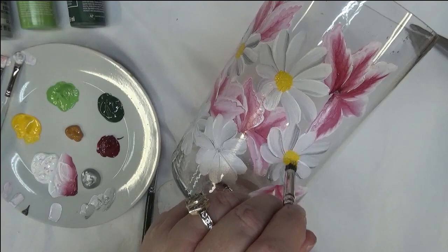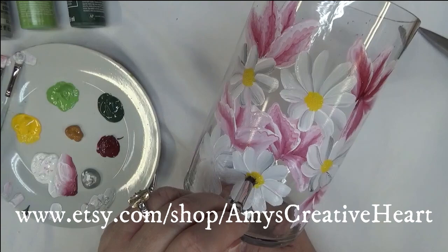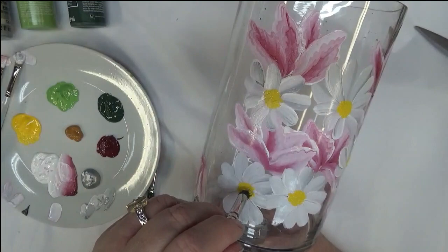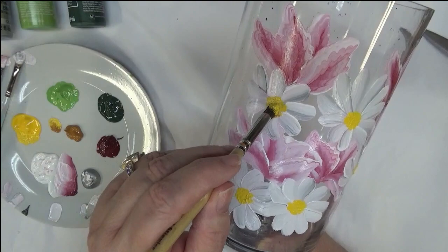I like this deerfoot stippler. If you don't have one — I don't really want you to have to go out and buy different brushes — you can use a scruffy brush, or even a regular round brush to tap the centers in. The centers don't have to be done the way I'm doing mine. This is just the way I like to do them on this type of flower. Feel free to add to them what you want and how you want to do it.